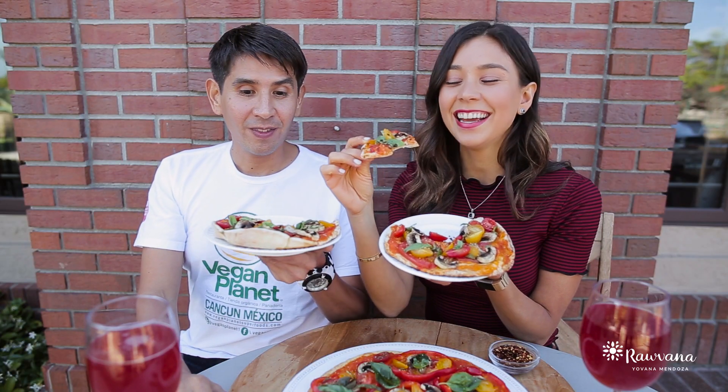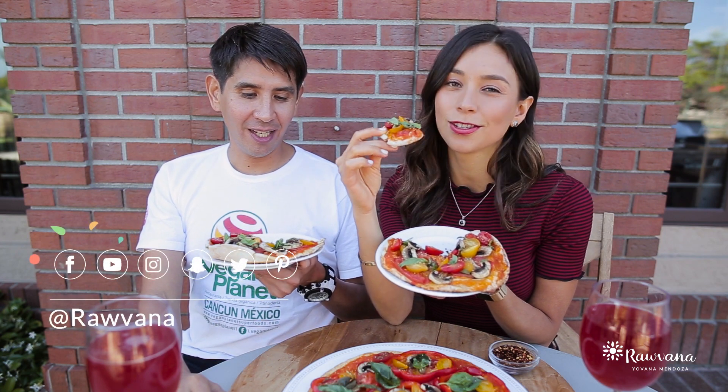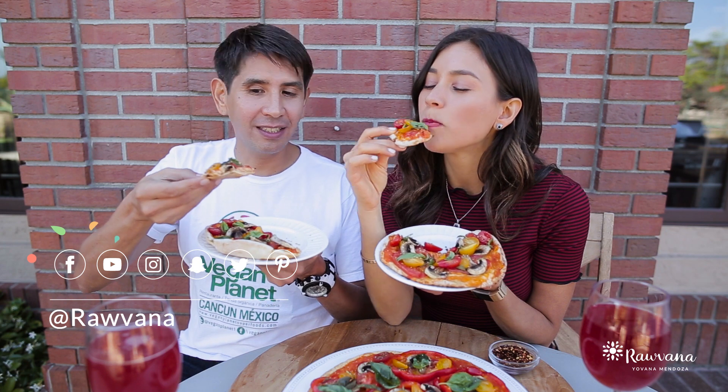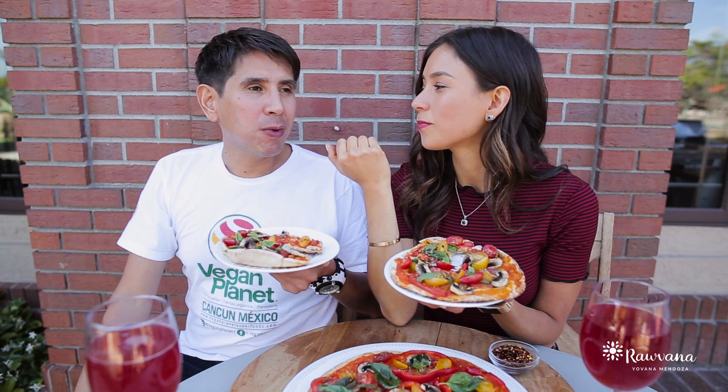All right, pizza's ready! So ready. And it's so good, you guys. I'm going to try it. I already tried it from my Spanish channel — I already ate one piece. Mmm, wow. The cool part is we made everything here, except for the crust, but everything is homemade.